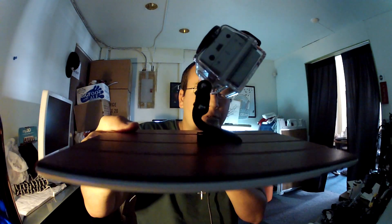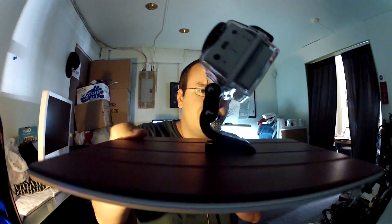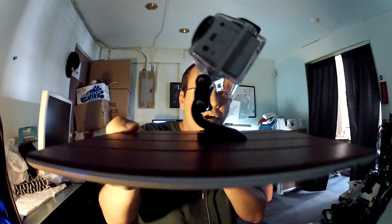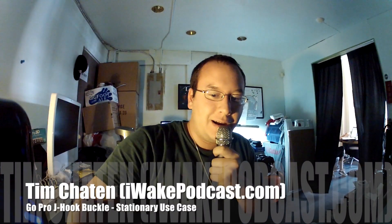So what you can actually do is, if you're just sitting down at a table or looking for a way to stationarily record yourself, you can use this outside of the chest harness to position it down on a table or whatever surface you want to, to give you pretty cool angles for recording.